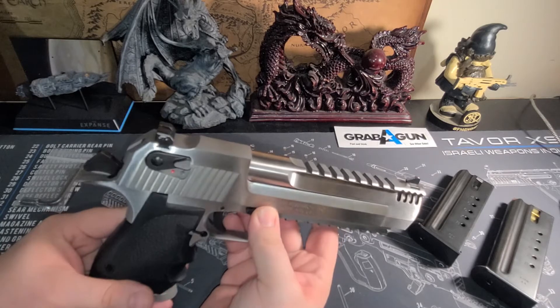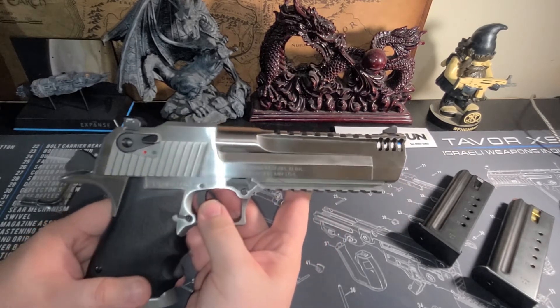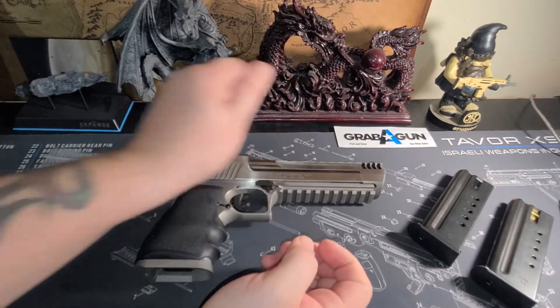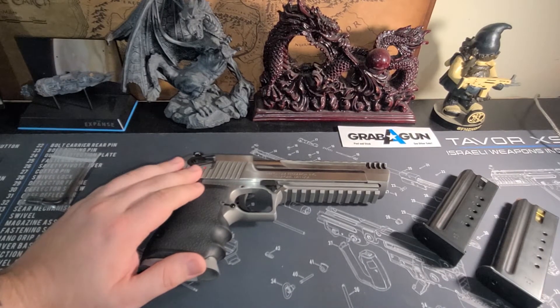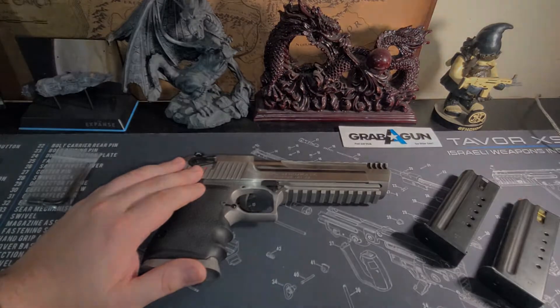We'll cut away to some range footage now to show you how it handles, how the shooting goes. I absolutely love shooting this thing. And when we come back we'll show you disassembly — taking it apart, cleaning it, things like that. It's a little bit different but familiar in other ways.